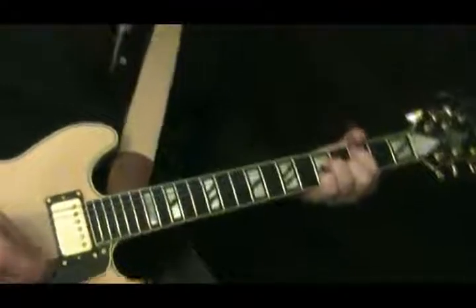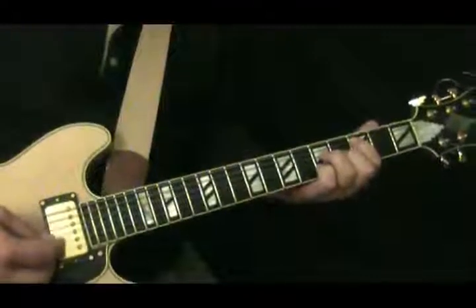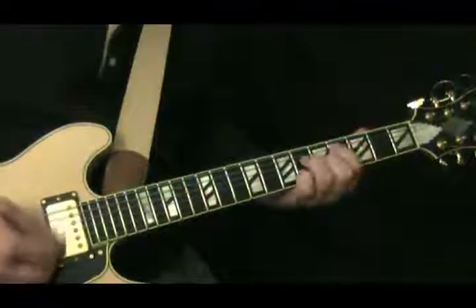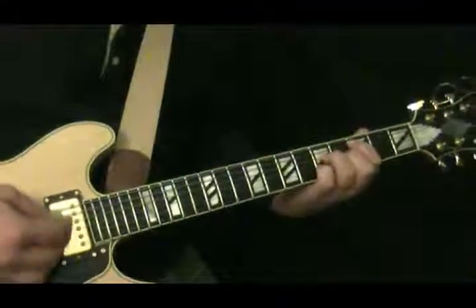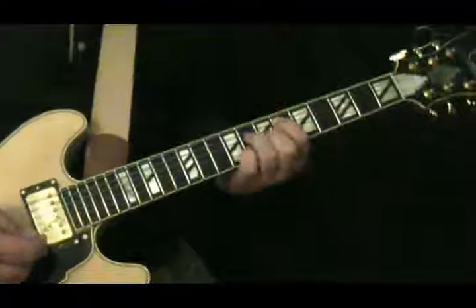One thing people do a lot in the turnaround is to just go up one fret on the C to the C-sharp or Dbmaj7. Actually go up and then I've got two frets.